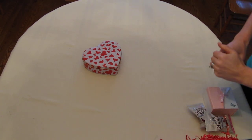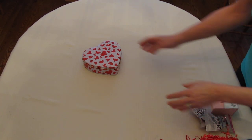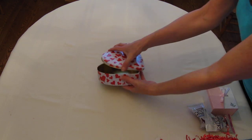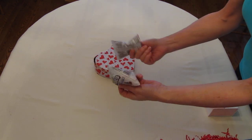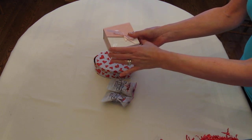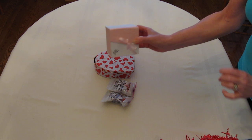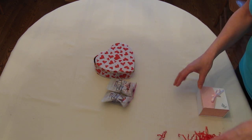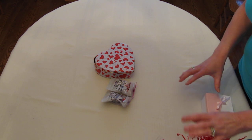Hello and welcome to the Crafty Elf Workshop. Today I'm going to show you how this heart-shaped tin, two bags of Hershey Kisses, a gift box that could have jewelry in it, and some shredded paper is going to turn into a spectacular gift worth giving.